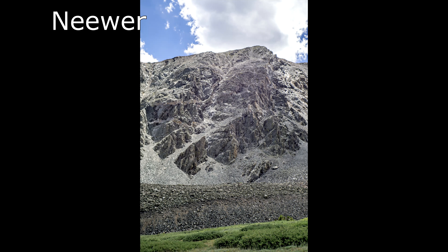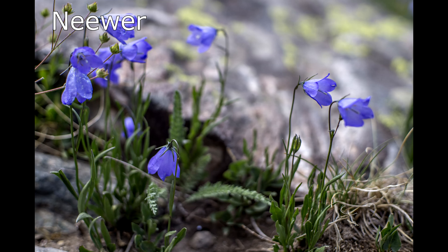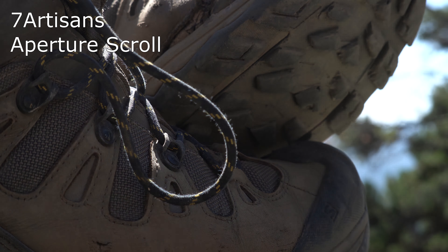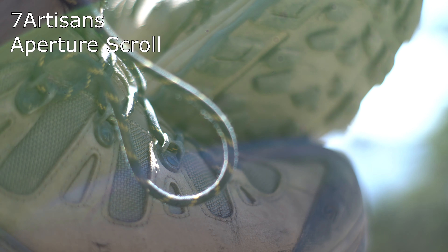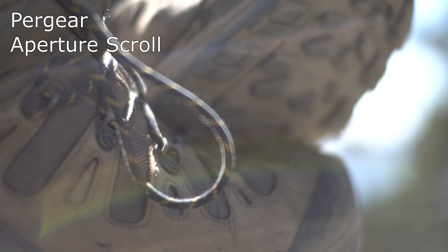They have a decent sharp center point and then get very soft towards the periphery. For build quality, this was mixed, surprisingly so. The 7 Artisans has the best build quality by a substantial margin, followed by the Pergear. The Neewer was the worst — it feels flimsy, has a lot of focus slop, the focusing ring wiggles, and the metal felt the thinnest. It was possible, if I squeezed the Neewer too hard while focusing, to cause the lens to bind up because I was pinching the circular shape out of the lens. That's not a compliment.